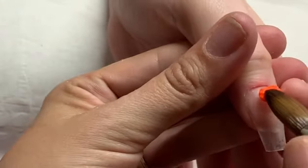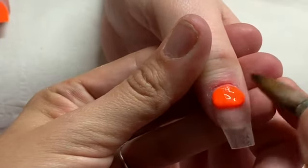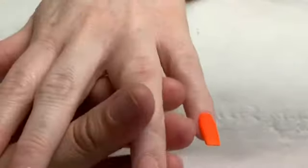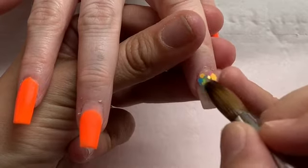Here on the thumb we're going to do another glitter fade, but the glitter is going to be at the tip this time. I'm just popping down tangerine near the cuticle and pushing that back towards the cuticle with my brush, then bringing the rest of it down. And here on the ring finger we're coming in with the fish food glitter.